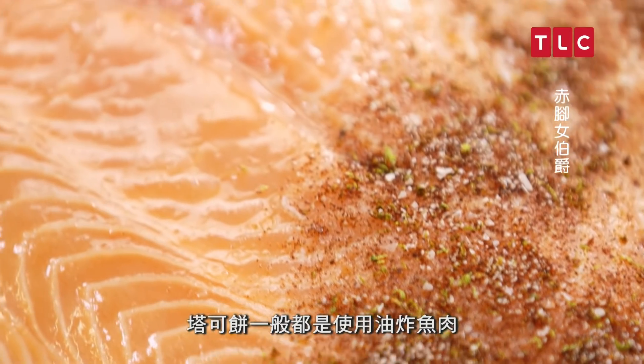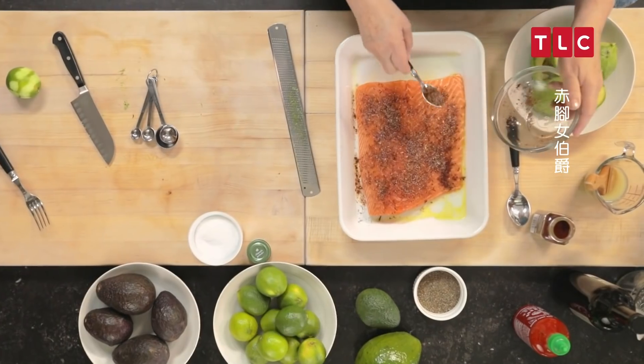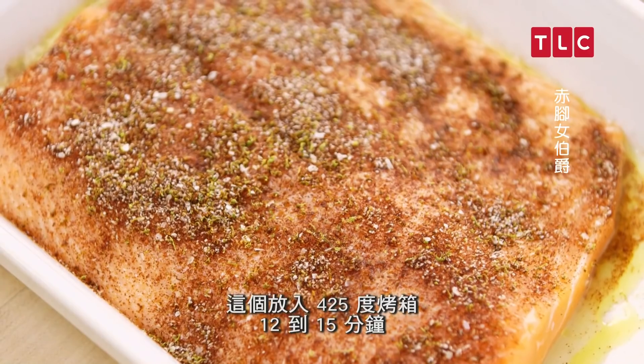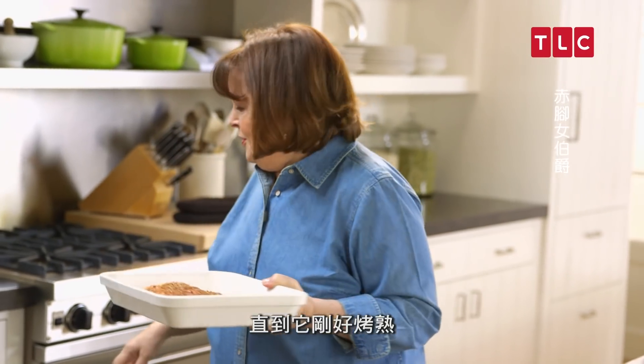Most tacos are made with fried fish, which is not only a mess, but I think roasting is kind of better for you. The nice thing about roasting is all you have to do is throw it in the oven, set a timer, and forget about it. This goes into a 425-degree oven for about 12 to 15 minutes, until it's just barely cooked.